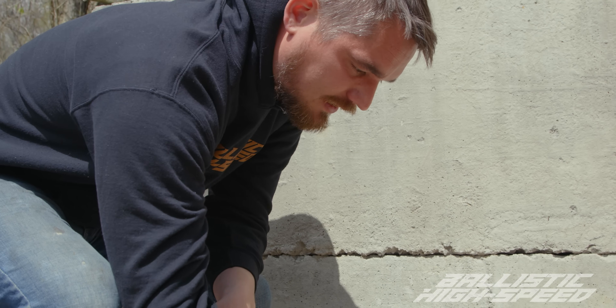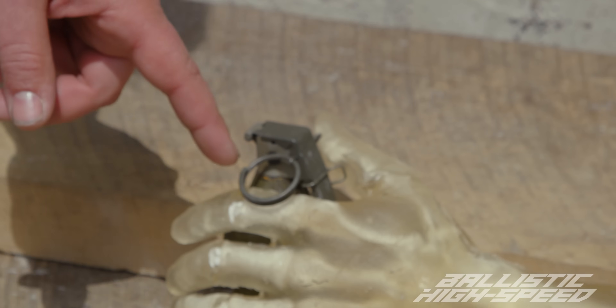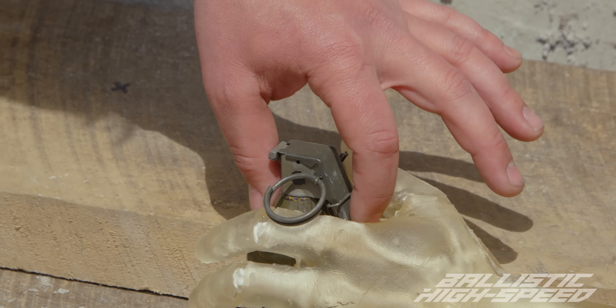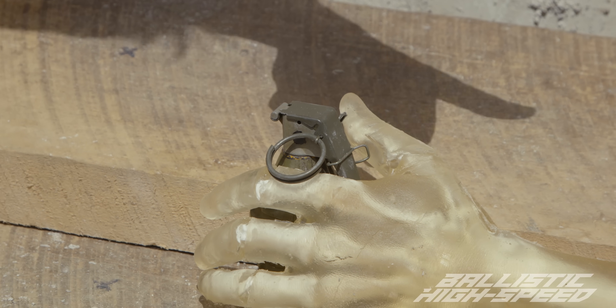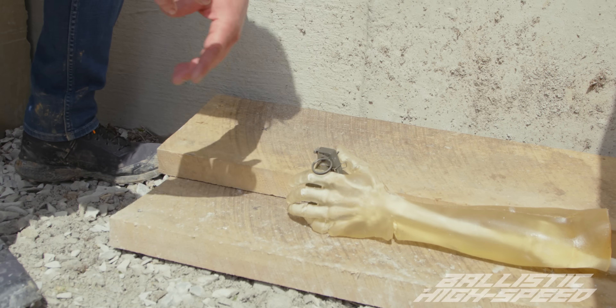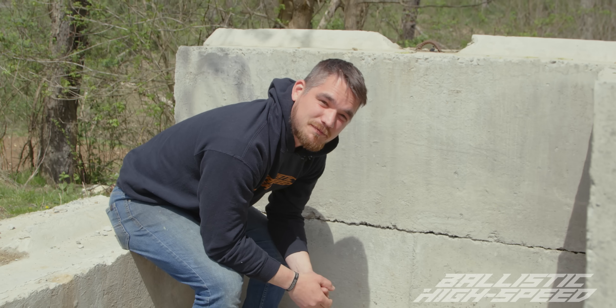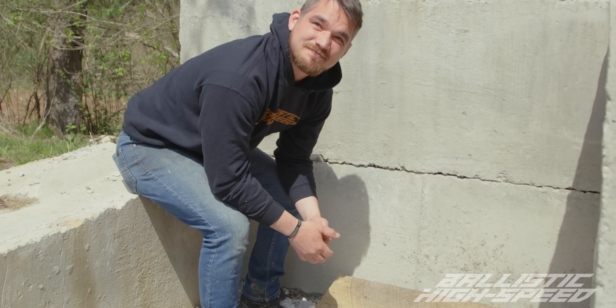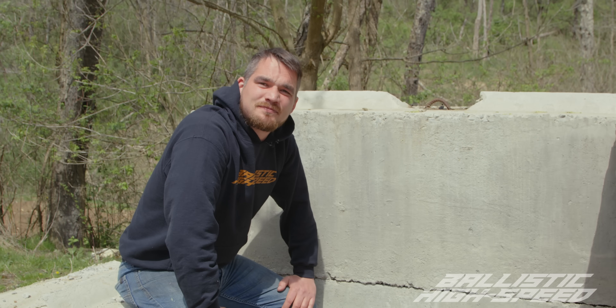There are three safety devices on one of these MK2s. You have a thumb flip, then you keep your spoon held, pull the pin. Once that pin is gone, you let go of the spoon — it flips, the hammer strikes, and the explosive goes off. Then we find out what happens if you forget to throw your grenade. I'd say we should do predictions, but I think it's going to disappear. Let's see what happens.